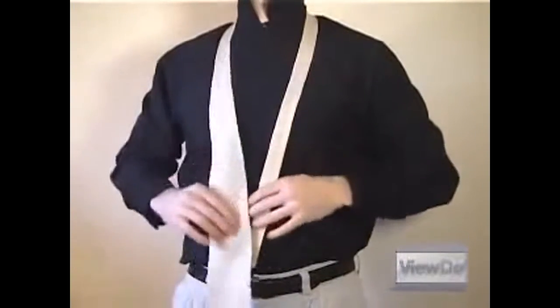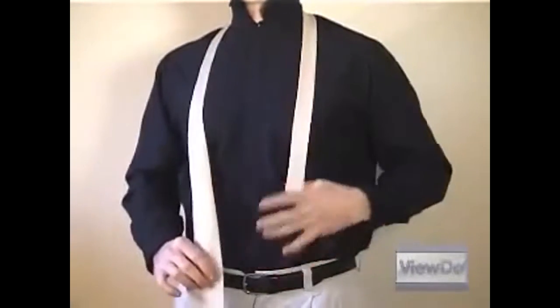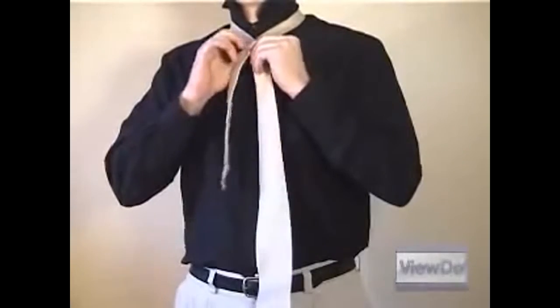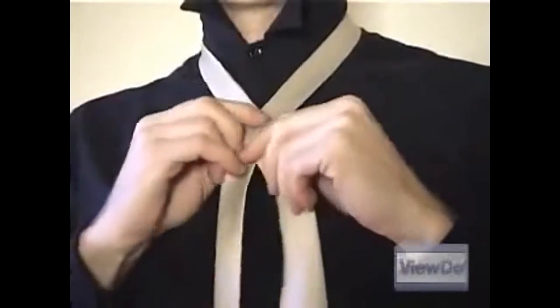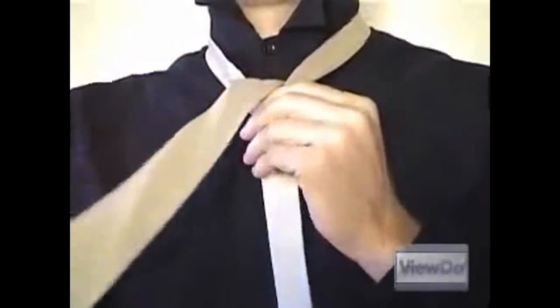Start by flipping the collar of your shirt up and draping the tie over your neck. Adjust the tie so the point of the narrow end is just above your belly button. Then cross the wide end of the tie over the narrow end to create a loop around your neck. Now pull the wide end back up through the neck loop you just made.